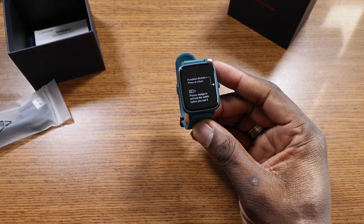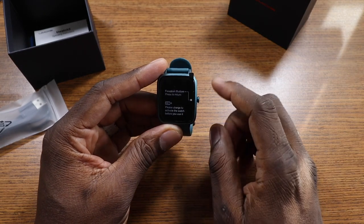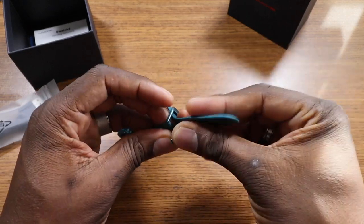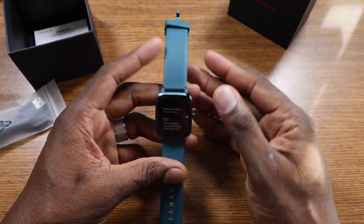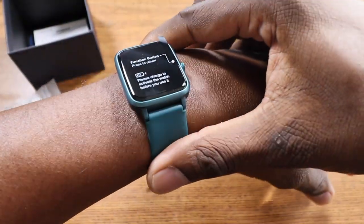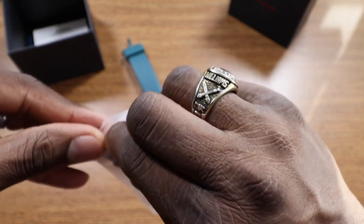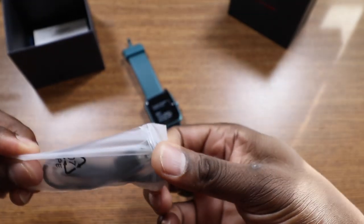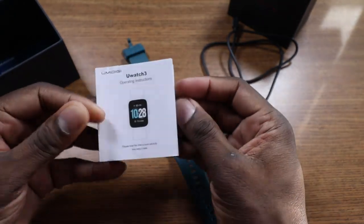Here's the watch itself. On the front it says 'please charge to activate before you use it,' so you'll need to put it on the charger before we get it going. I went with the Marina Blue because it's different — I saw the shape and thought I'm not just going to go black. Here's the charging cable, which sticks on magnetically. In the box you just get a thank you card and the user manual, and it's in color.